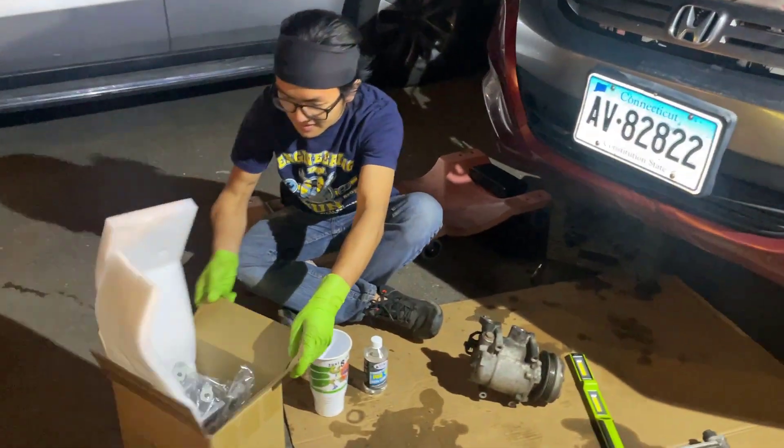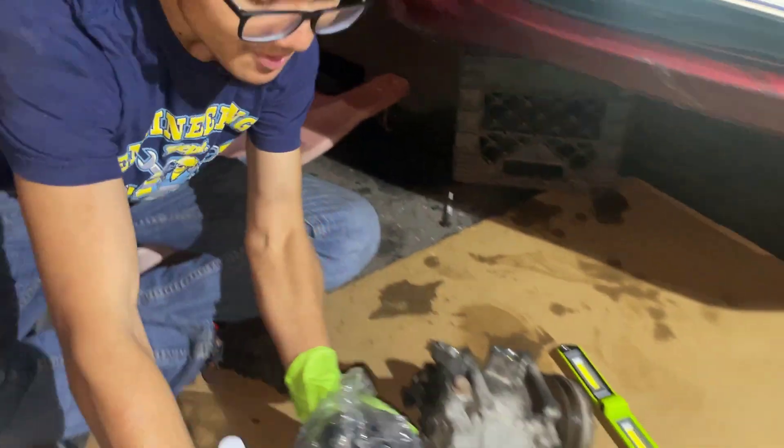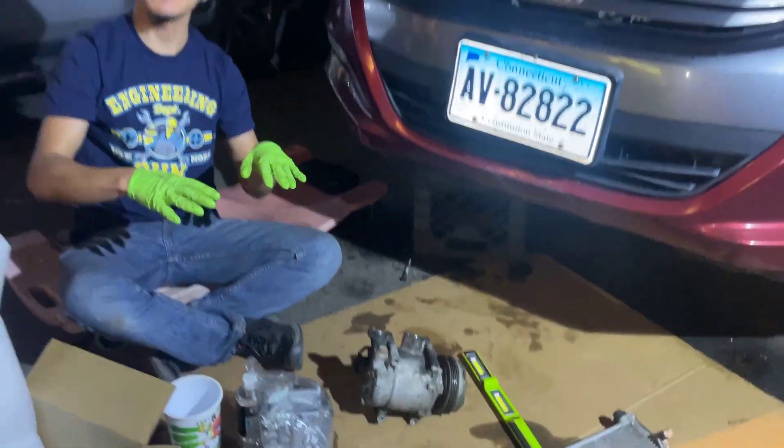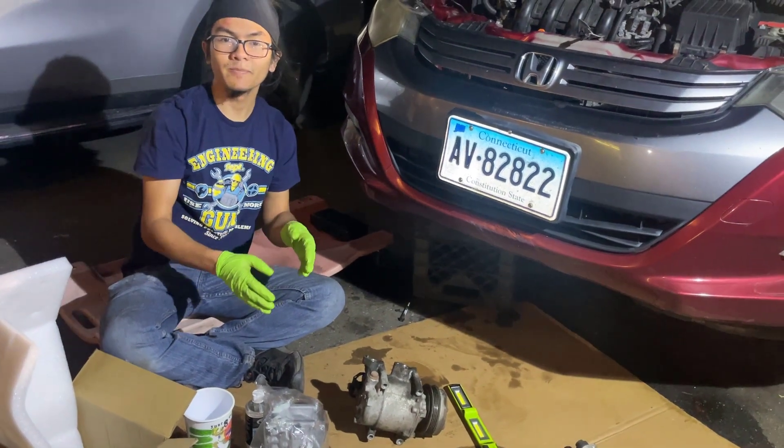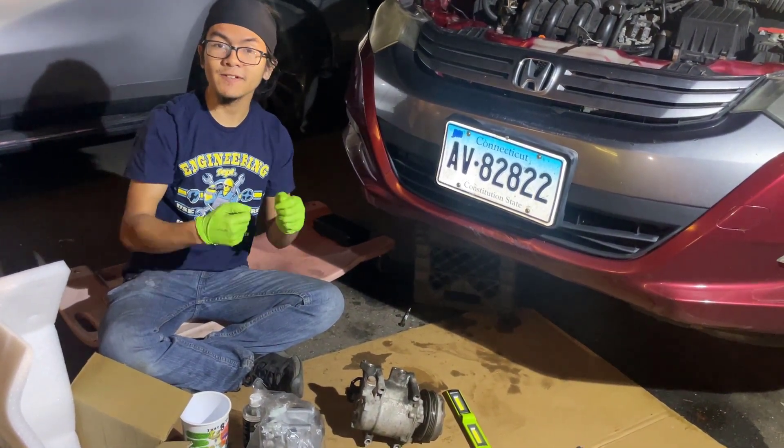Right here is the new AC compressor that we're going to replace. It already comes with a bit of oil inside the system, and that's to lubricate it. But that's not the right amount of oil — we need to drain that oil and refill it with the proper amount.